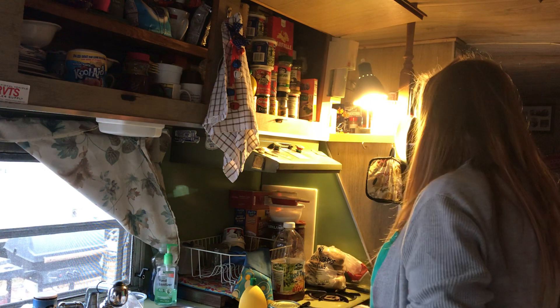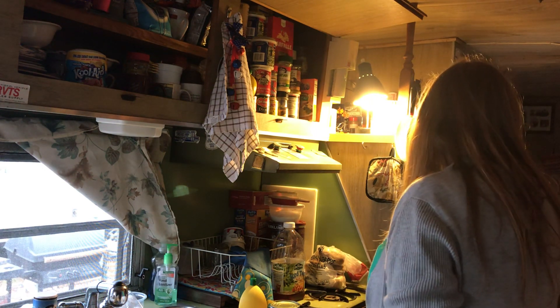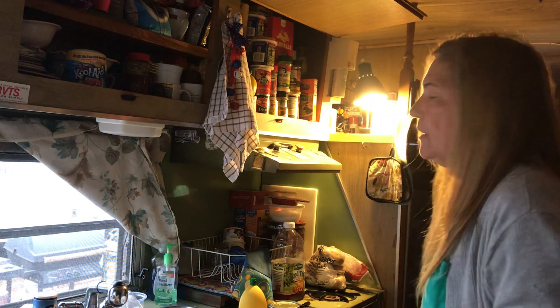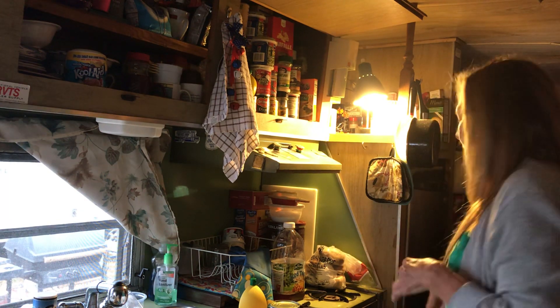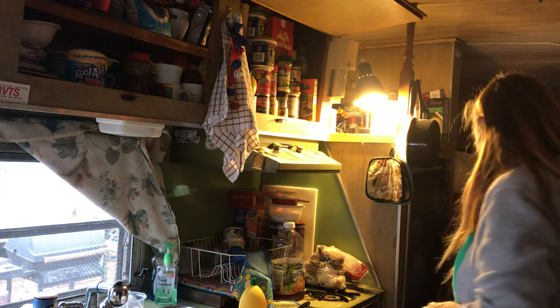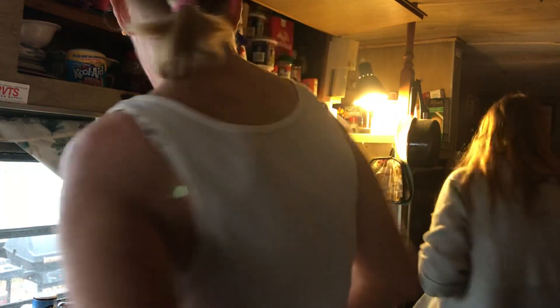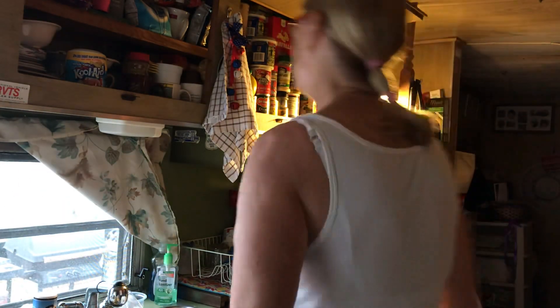My carpet started buckling in the middle — I don't know what causes that. I bought a Genghis Khan carpet and it started... Anyway, let me go wash my hands. I've been living here like 20 years. Twenty years — that's stability. I'm so excited!